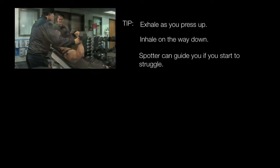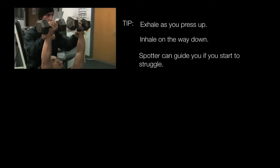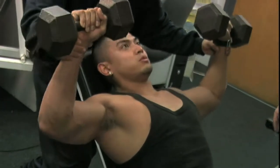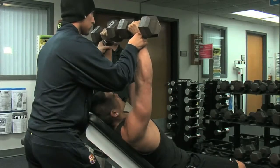As you can see, the spotter keeps his hands at the wrist of the person performing the exercise. If the individual starts to struggle, the spotter can always be there to help him out and guide him through the range of motion.